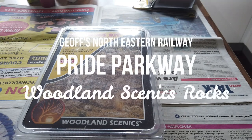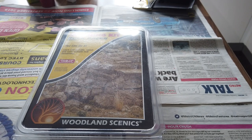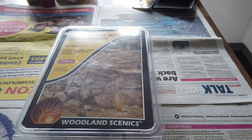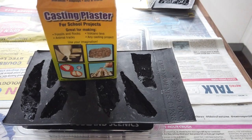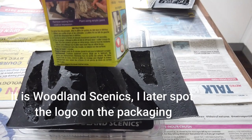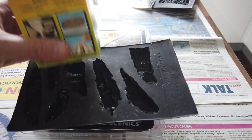Hey guys, so you join me today in the kitchen, something a little bit different with natural daylight. I need to build some rocks to go into the scenic area I'm going to be working on. I have built rocks before using the Woodland Scenics products on my last layout and they worked out pretty well, so I'm going to use them again.